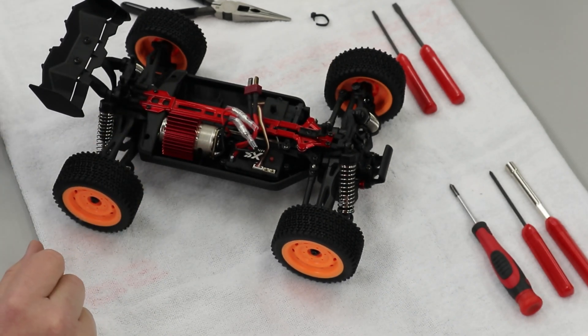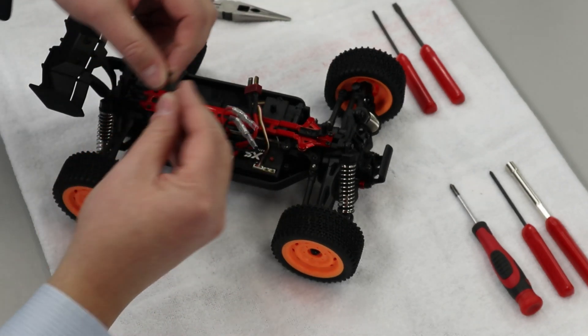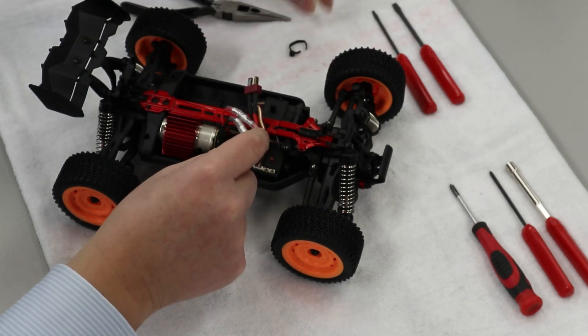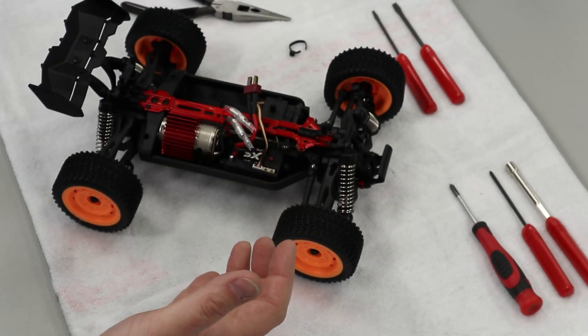So we're going to dive in here really quick. I've done a few other videos with this chassis, so I've already cut off the zip tie which holds down these wires here, so that's already been done for us.